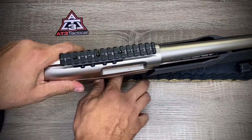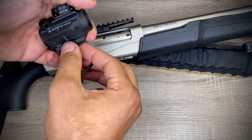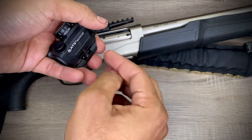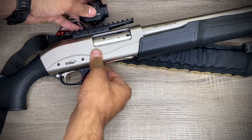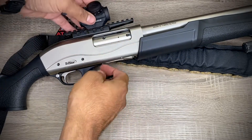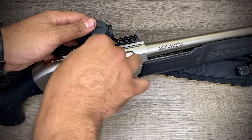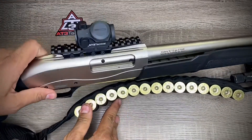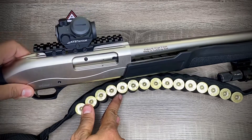Now let's mount the red dot on here. I'm installing this without Loctite just to show y'all how it looks, but I do recommend using Loctite when you install it so it can hold up to the recoil and won't move. Loosen this up a little bit more — I think this will be a good position. There it is. It looks pretty cool — I'm excited to try it out at the range.